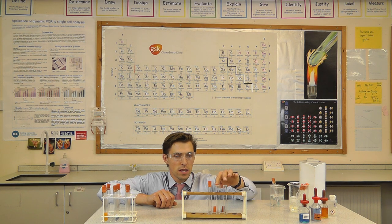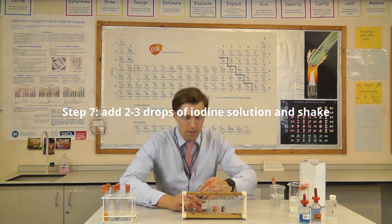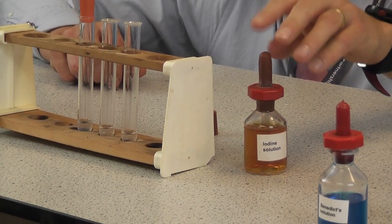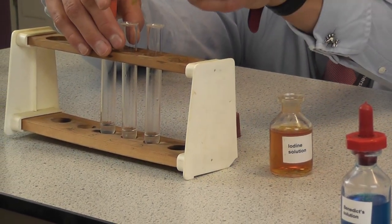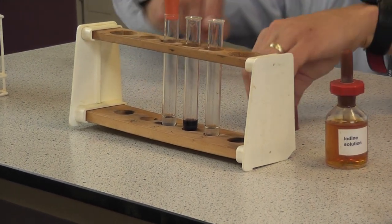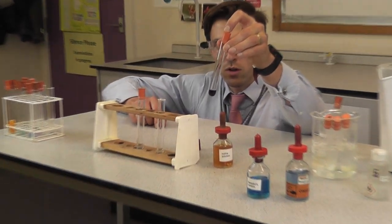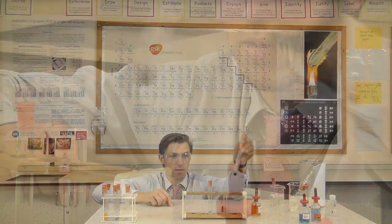The next test is for starch, using iodine. Iodine starts off as a nice dark yellow-orange colour. If there is starch present we should see a blue-black colour, and this should be evident very quickly. I've added just three or four drops — it was clear from the first drop, I don't even need to shake it. We've got a very dark blue-black, almost black. So it's definitely got starch in the biscuit.